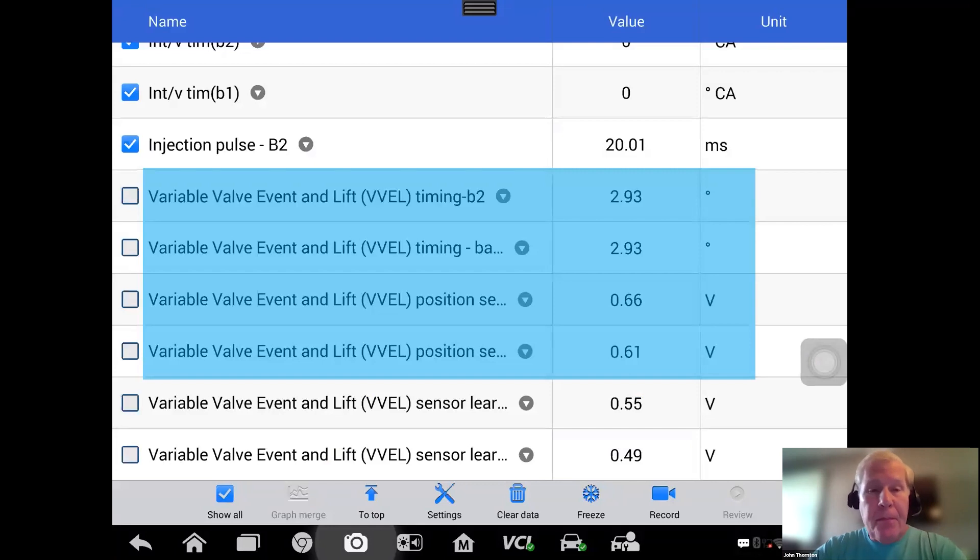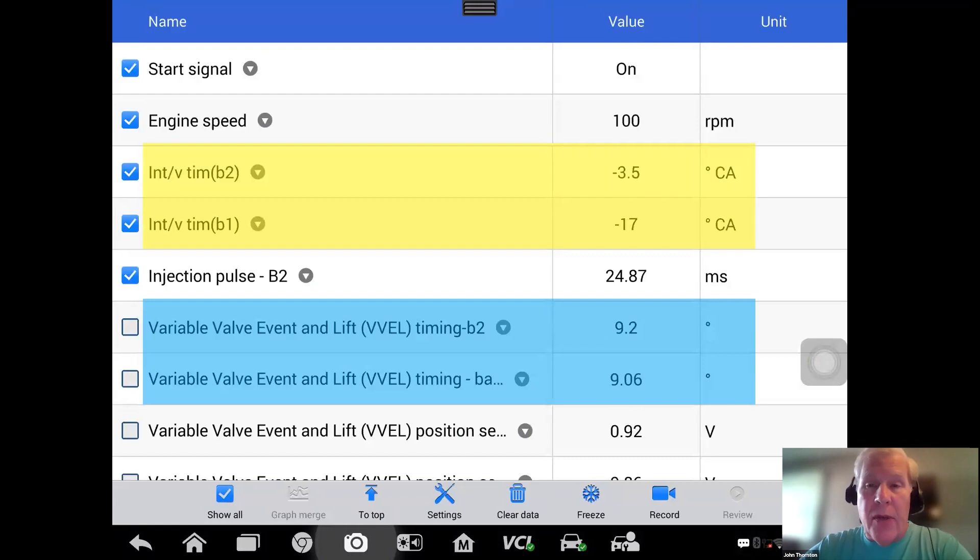Now back to our vehicle. Key on, engine off — looking at the two VVEL degree PIDs, both are about three degrees, which seems normal. We crank the engine — it does not start — and looking at the digital readout: the start signal says on, cranking speed is at 100 RPM. And I think you've seen the problem.